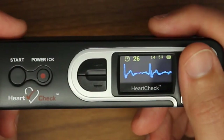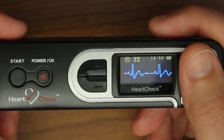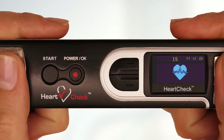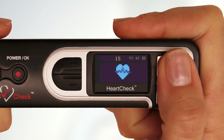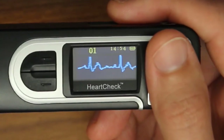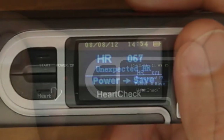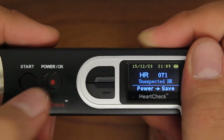In unlocked mode, the HeartCheck Pen will display your ECG waveform during the reading period. However, if the pen has not been unlocked, during the reading period a heart icon will appear in place of your ECG. Later in the video, we'll show you how to unlock your HeartCheck Pen device using the free GEMS Home software. Once the measurement is complete, the device will provide the heart rate and a basic analysis of the ECG reading. Select the OK button to save the results within the device.